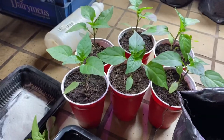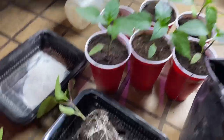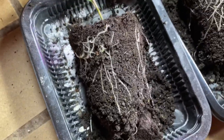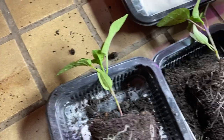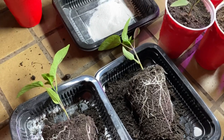I'll do another grow report once I switch them over to the five-gallon bags. But as you can see, the root systems are looking pretty good, and the tops are looking pretty good. If the root systems are good, the tops are always going to be good. That's just how it is. Living soil takes care of its own.